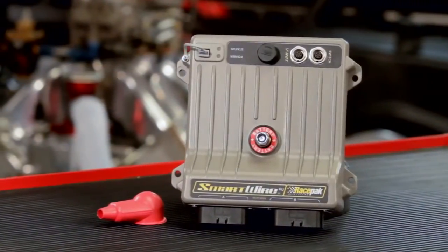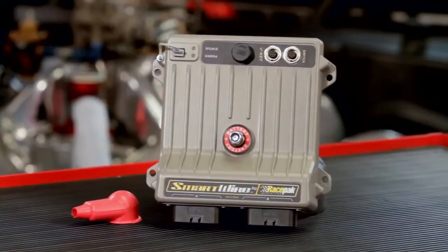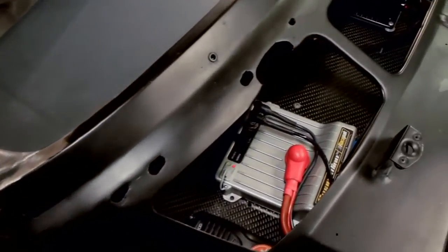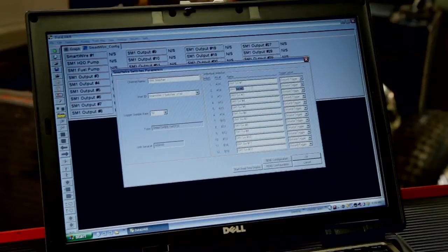The SmartWire system basically comes between your battery and all switched accessories. The SmartWire enables the customer to program the outputs to the specific needs of each electronic component that are installed in the vehicle.